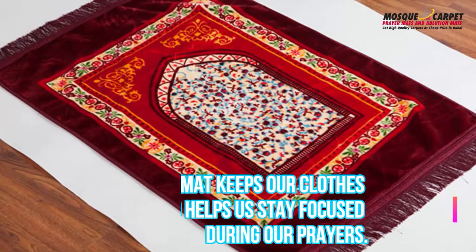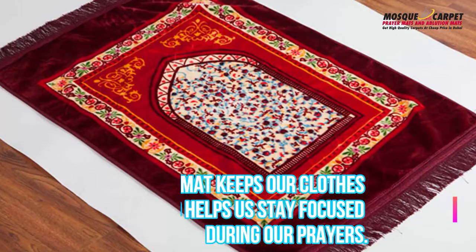One of the most important things when praying is having a prayer mat. This is because Allah has asked us to pray on earth and not on stones or sand. A prayer mat keeps our clothes clean and helps us stay focused during our prayers. This site is about the best services for prayer mats in UAE.